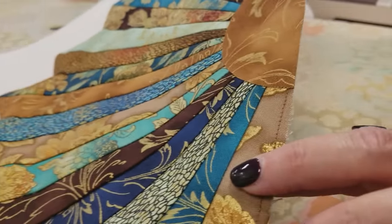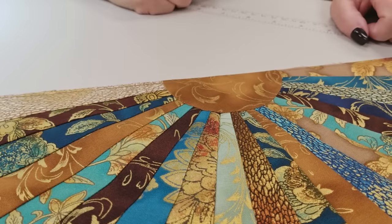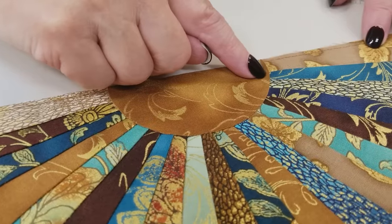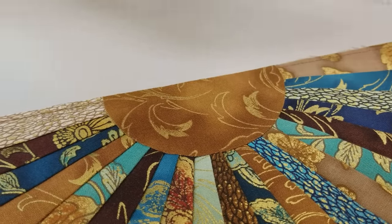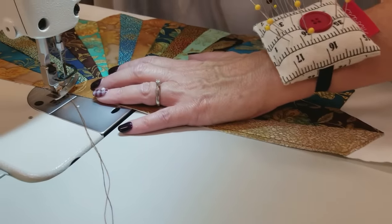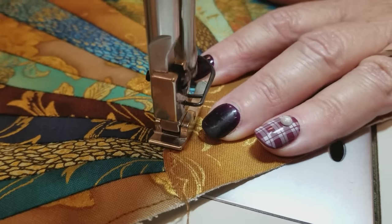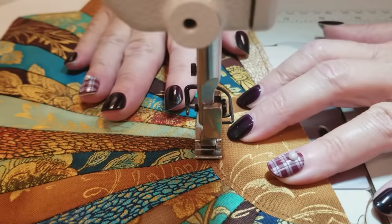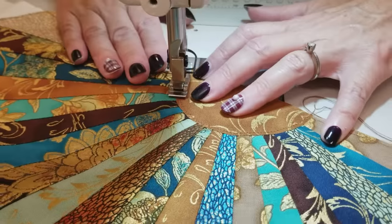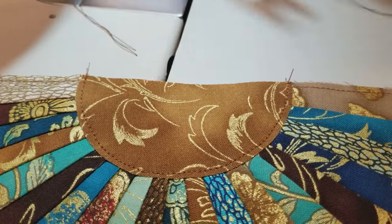Now we're going to take these back over to the sewing machine. Even though this is fused on, we're still going to want to sew it. I'm just going to do raw edge appliqué, meaning I'm going to straight stitch very close to the edge. It's all curved so it's not going to fray out, but that's going to hold it in place. If you want, you can use a zigzag stitch or a decorative stitch, but you do need to stitch this down. I'm just going to go very close to the edge, right around the curve. I'm going to go ahead and do that on all the rest of the half Dresdens and the whole Dresden.